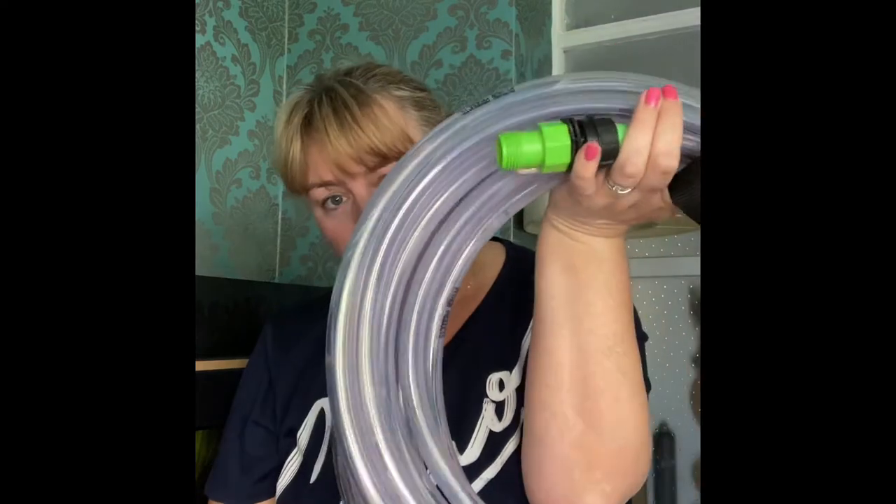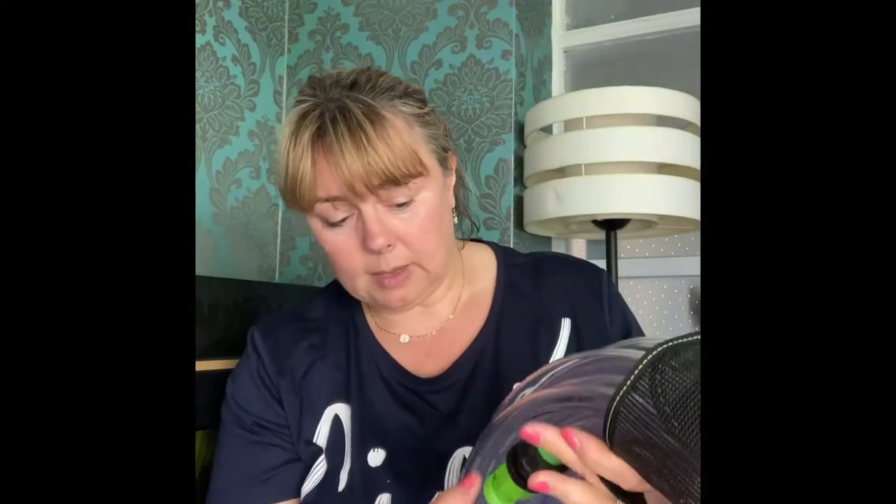This is not a sponsored video — I'm just showing you what I use, what I've discovered that I think is good. So the main parts of the system are your hose and the connectors that come with the hose. I think it's a 30 metre one.